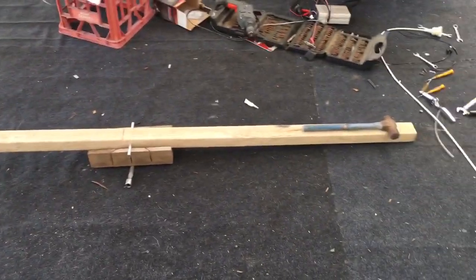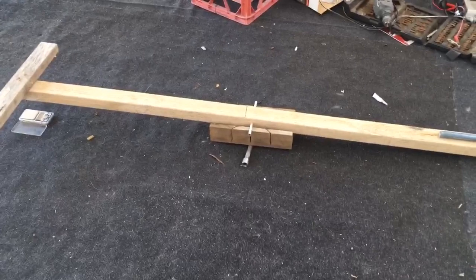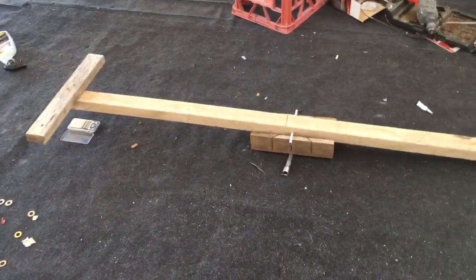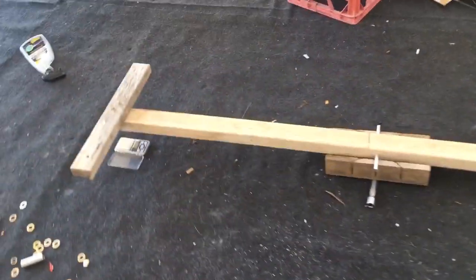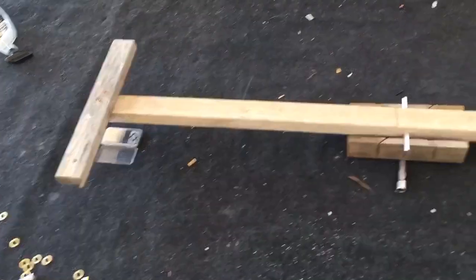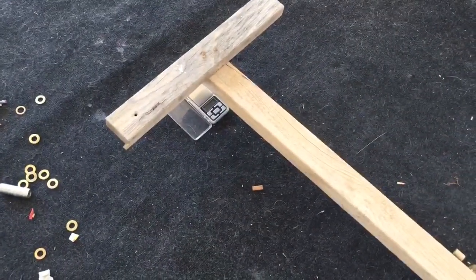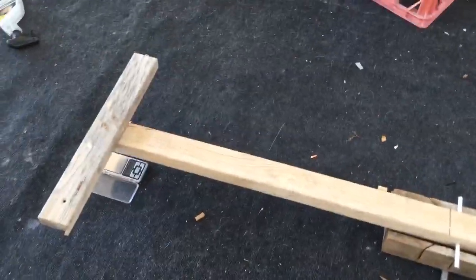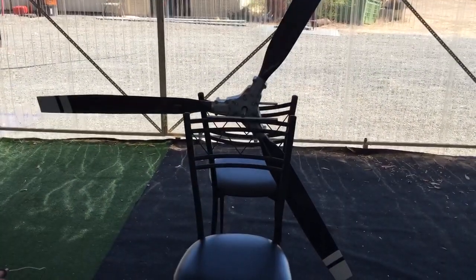This little balancer here with digital scales is for individual propeller blades. I've got a Warp Drive ground adjustable prop — I can pull off each individual blade and sit them on here. There's a counterweight so the scales will read without too much weight, and that tells me the weight of each individual blade. But I really wanted to balance this prop with the hub on it.